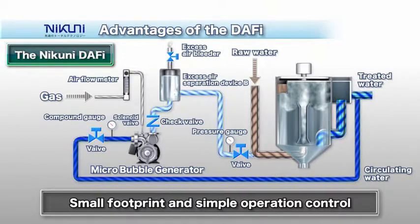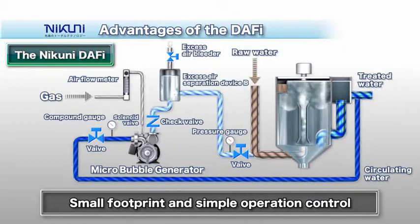Attaching an excess air separation device to the piping on the discharge side of the micro-bubble generator allows the system to supply high-quality micro-bubble water with stable diameter bubbles.